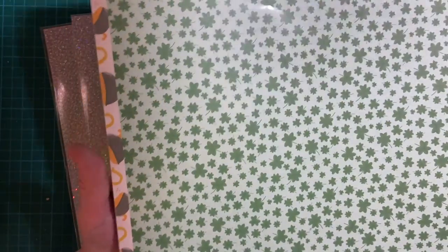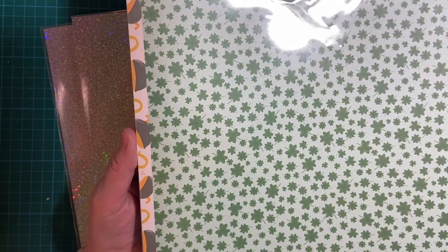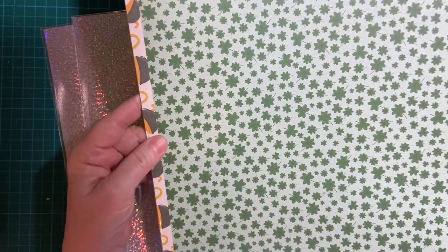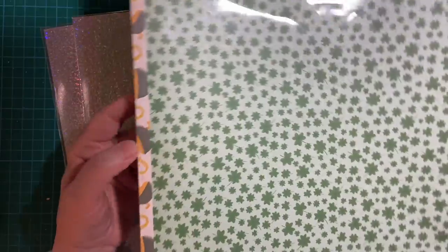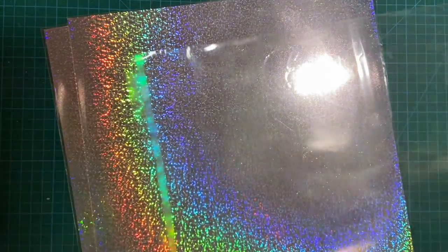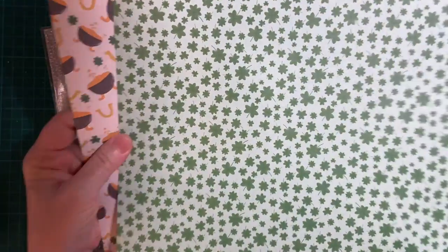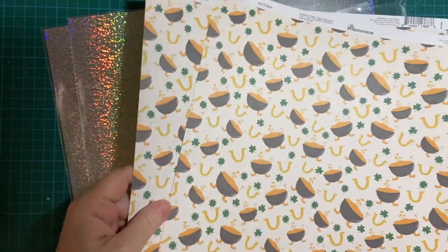This is my paper that was out of stock when I went to look at it about a month ago. They notified me and I ordered it immediately, but it just didn't get here in time, so this will be for next year's cards. It's two pieces that are the same, but one side is the clovers and the other side is the pots of gold. I think it's really cute, so I will be saving that for next year.